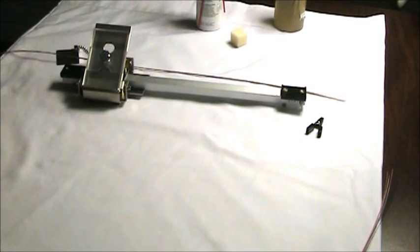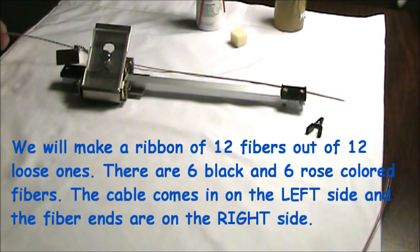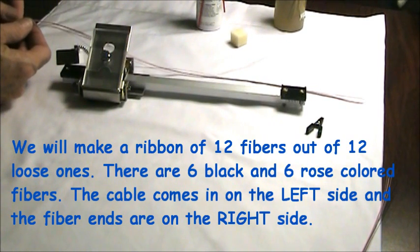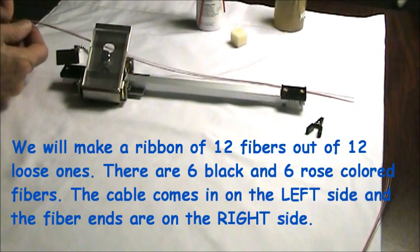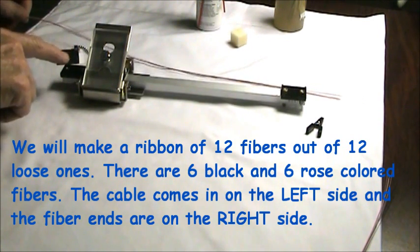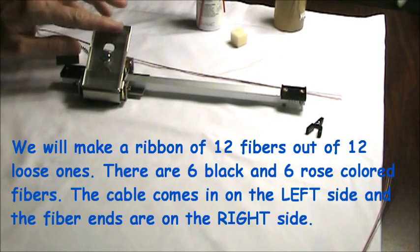I'm going to use the fiber arrangement tool to create a ribbon of 12 fibers out of 12 individual fibers. In this case what I've got is 6 black and 6 rose colored fibers. We're just going to put those together. This is the fiber arrangement tool. This is the base where we lay the fibers.